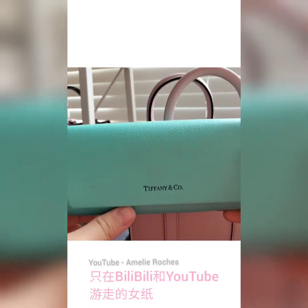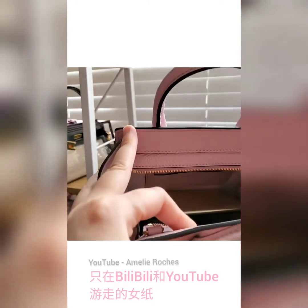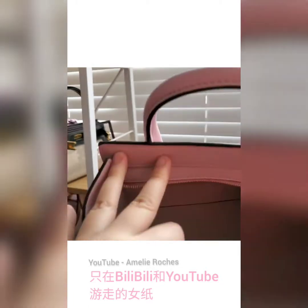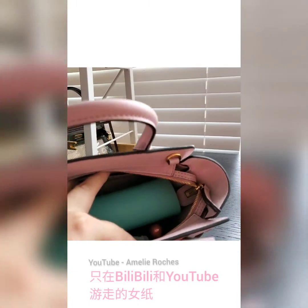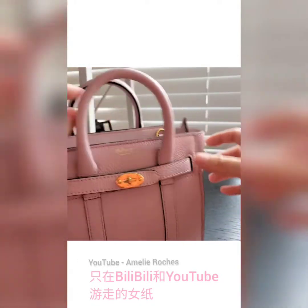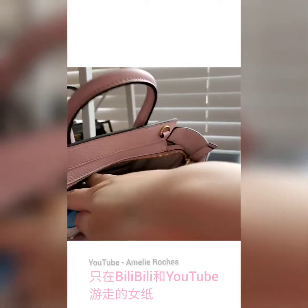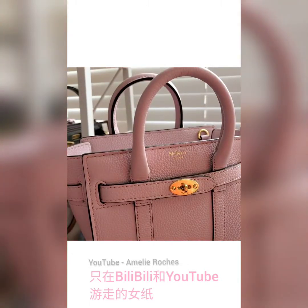Since it's summertime I normally also bring a sunglasses case with my sunglasses inside. I probably have to reorganize it by putting the larger things in first, and then I'm able to fit in everything. As you can see after filling it up there's still some room at the top where I can put in extra stuff.